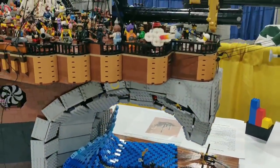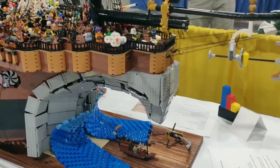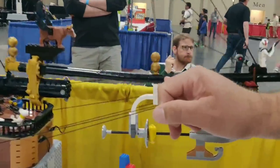And out of all this, only two pieces are glued together, just because of the tension on the rigging in here — which is these two pieces right here. I had to glue them. But beyond that, everything is done by clutch power.